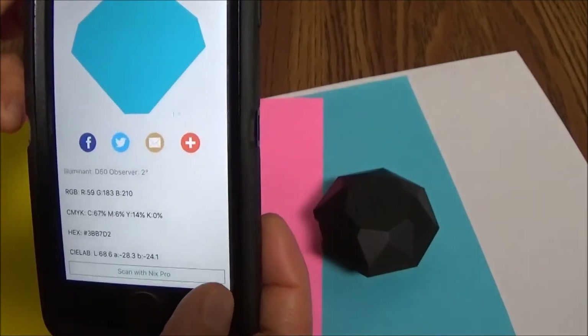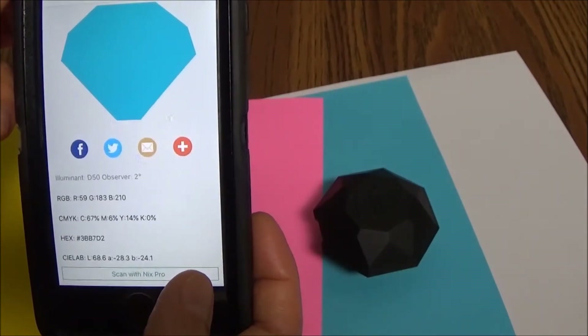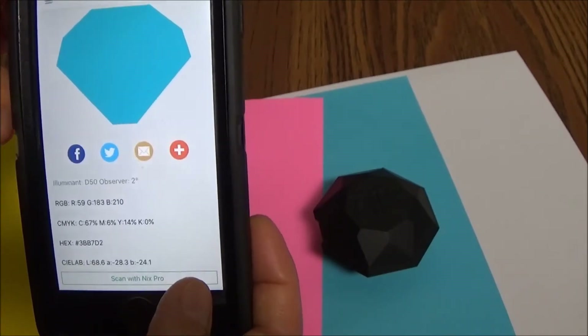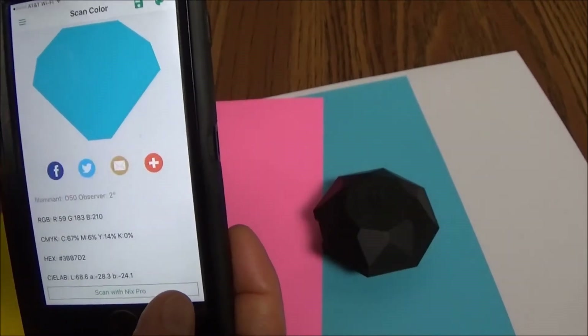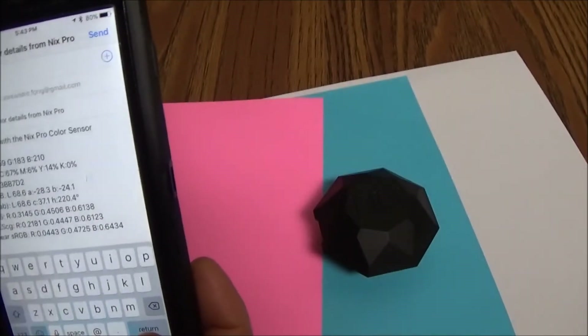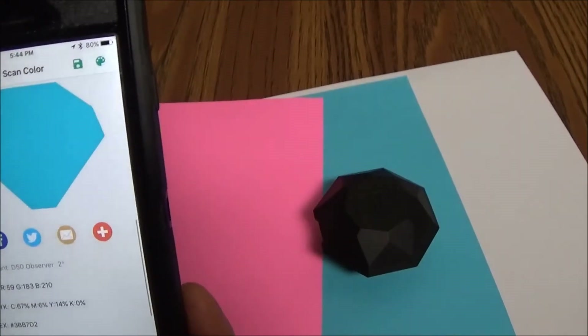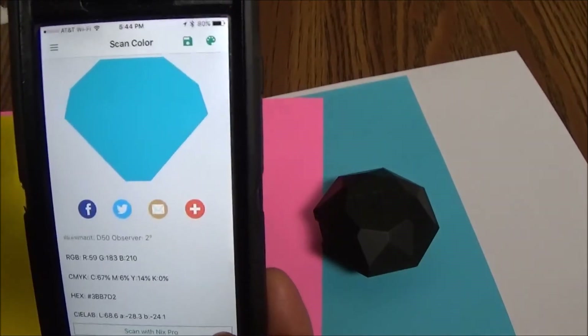As you can see, it reports the color in RGB, CMYK, hexadecimal, and CIE Lab. If you want to have those results sent to you, you simply type in your email address after hitting the envelope icon, and then send that to yourself. And that's it.